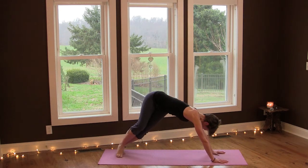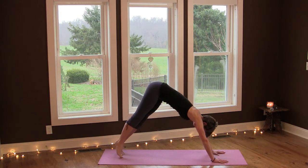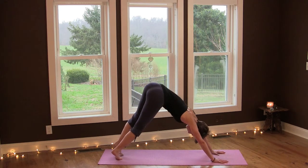Move your heels over to your left and send your hips up — bend your knees for downward dog twist. And then over to the other side, lengthen and open and breathe.